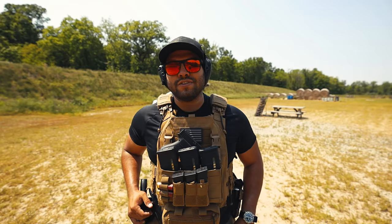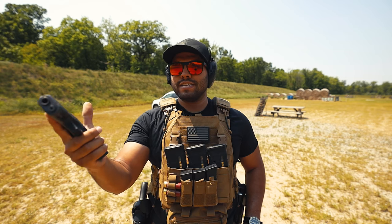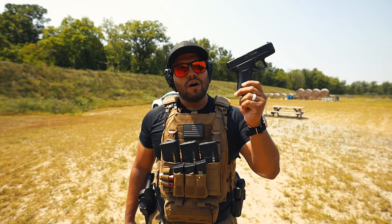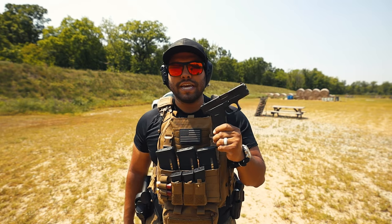Hello everybody, Johnny Q here. In today's video I'll be reviewing the Glock 43X. I'll be doing a quick review on what I think, if you should carry it, and if it makes a good everyday carry gun. So let's get into it.